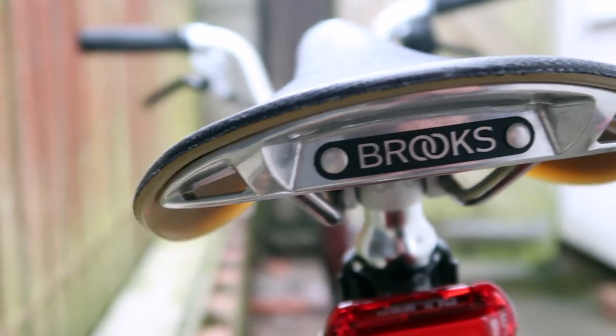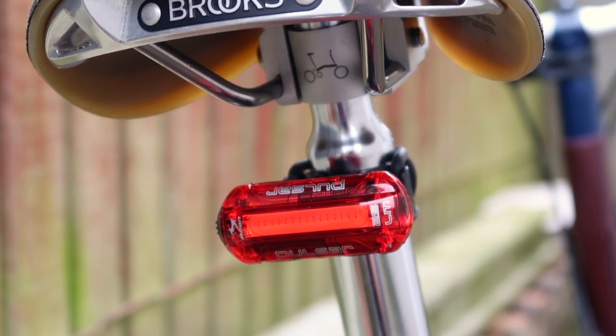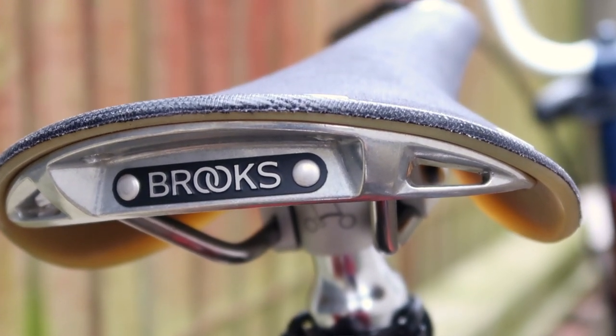Welcome back to the channel guys. This video is going to focus on the Brooks C17 saddle. We've done 878 miles on this since we swapped it from the standard Brompton saddle over the past couple of months. Here are some of our top tips on saddles in general and also whether we'd buy this again.